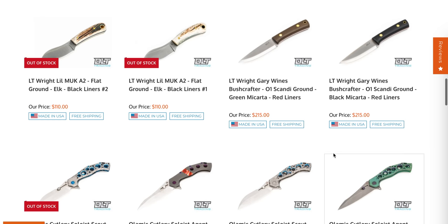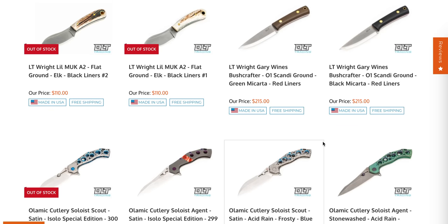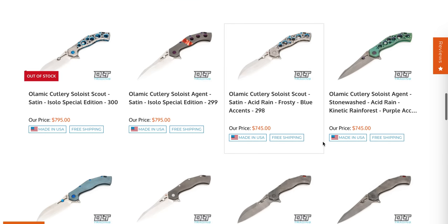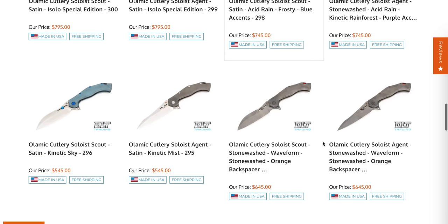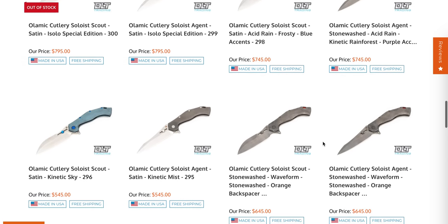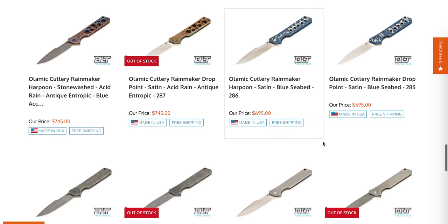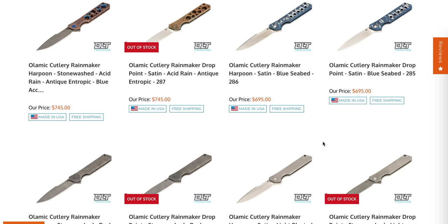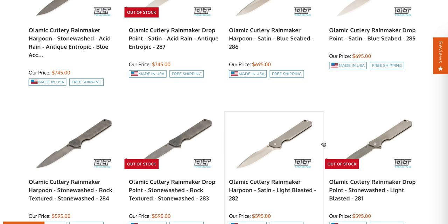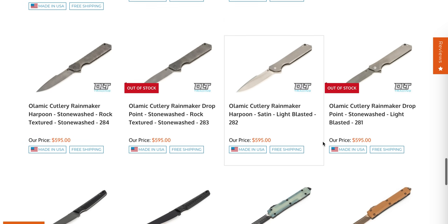They have a ton of fixed blades. People who are big into fixed blades or bushcraft are big fans of DLT. I'm not a fixed blade person, so I can't properly commentate on many of these. There are lots of Soloists — I reviewed the Soloist two or three years ago; these are large folders. Plenty of Rainmakers — that is officially my favorite model from Olamic Cutlery. The weight of the blade makes it flip really well and the action is a little better than some of Olamic's other models.